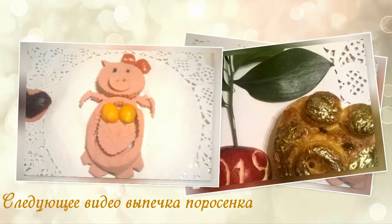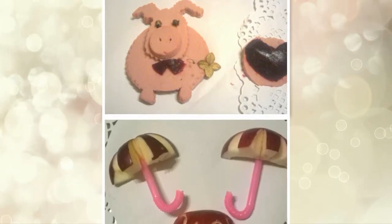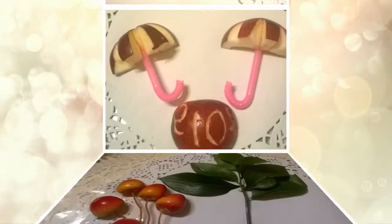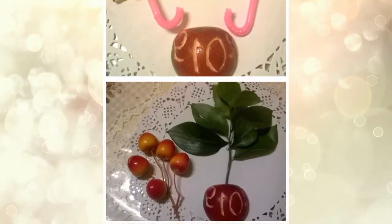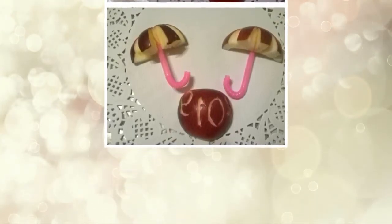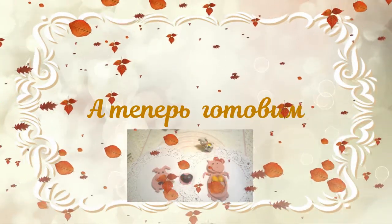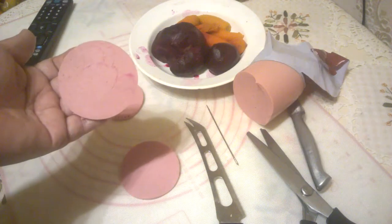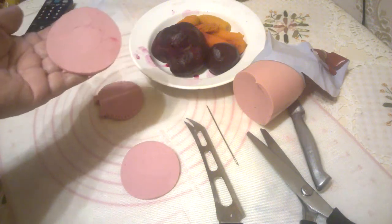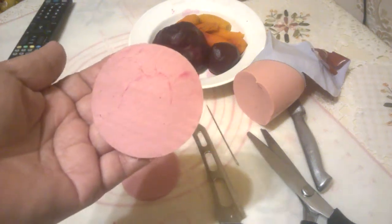We are going to cut it out. Here is a beautiful Hryusha. I have a lot of свекла (beets). I have a big needle. And I'm going to do this.